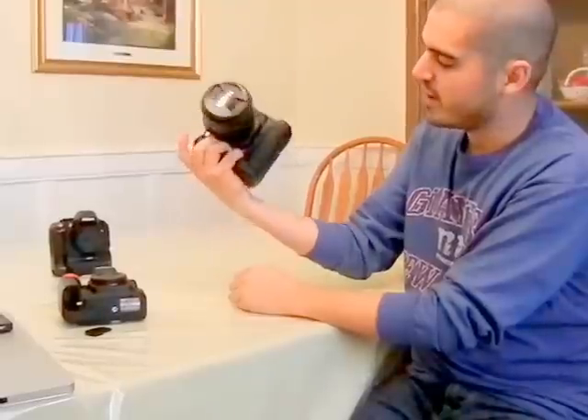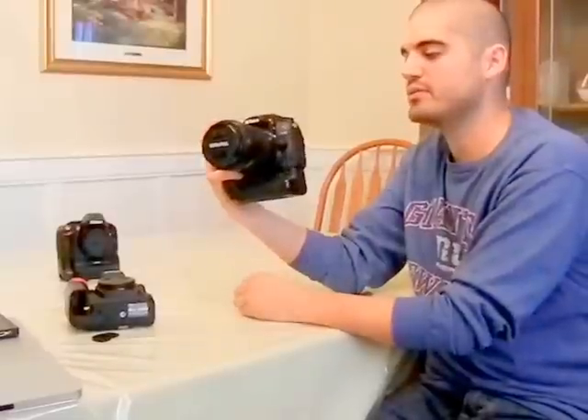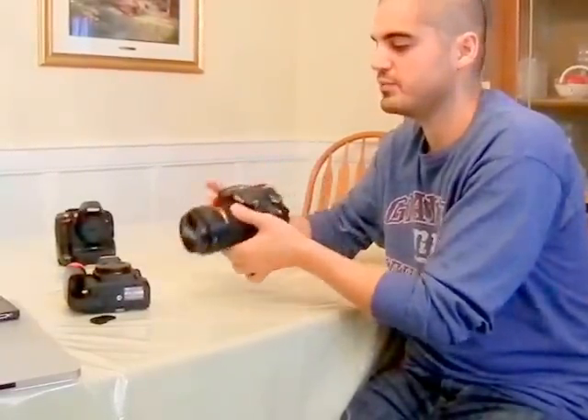So this is one of the huge differences between the 5100 and the D7000. Yes, they have the same sensor, but when you start adding battery grips, GPS, everything else, they all work a lot better for the 7000. You can see it obviously looks a lot more professional and functions a lot more professionally. I hope this helps you out — check me out on Facebook at facebook.com/robertbearphotography.